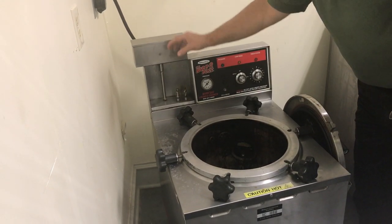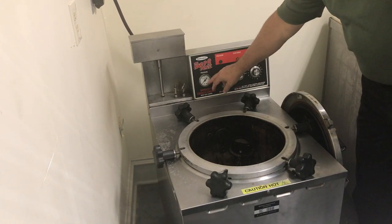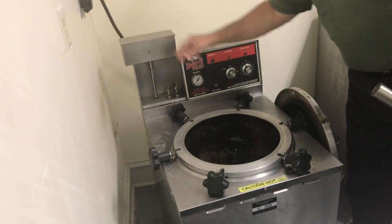This is the smokestack — this is where the pressure releases. This unit cooks under about 12 to 14 PSI, and when it gets up to pressure after about 30 minutes, it releases pressure through here.